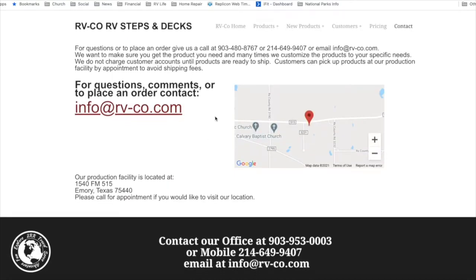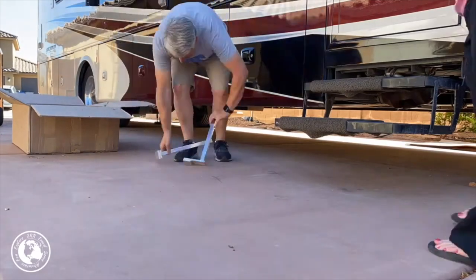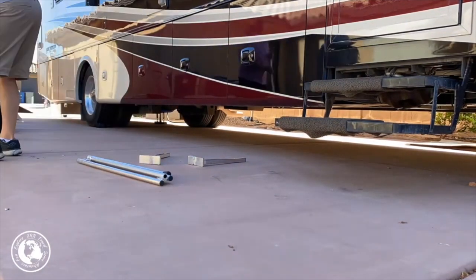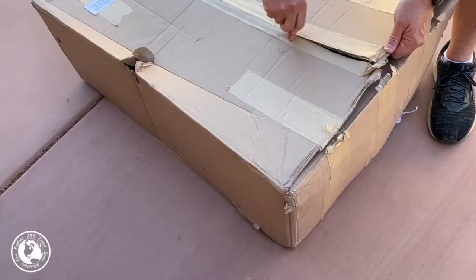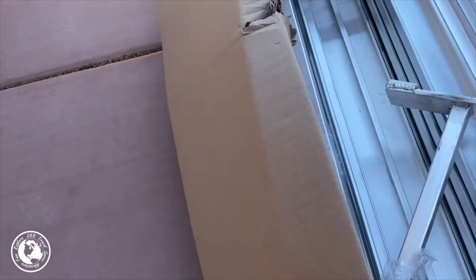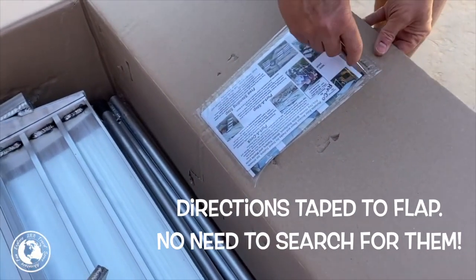The unit we got was the freestanding step unit that fits over the top of our Tiffin motorhome's electric step unit. The motorhome steps can operate as normal even with the RV Co unit in place. It has a handrail on the left side and a post on the front of the right-hand side. And the directions are right there on the unit — pretty cool, you don't have to dig for them.